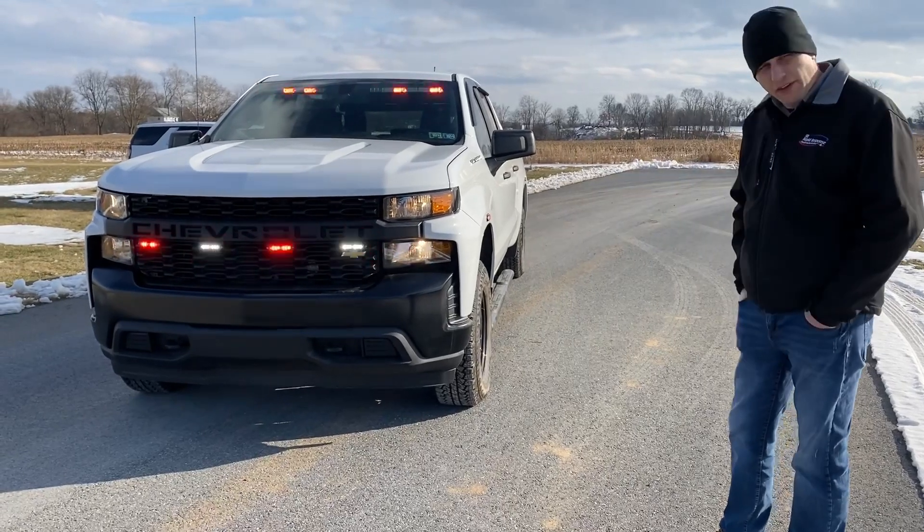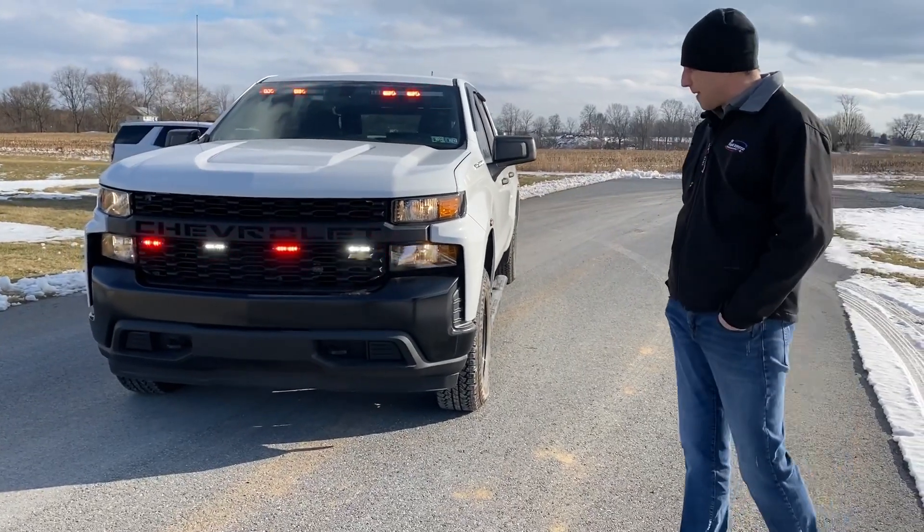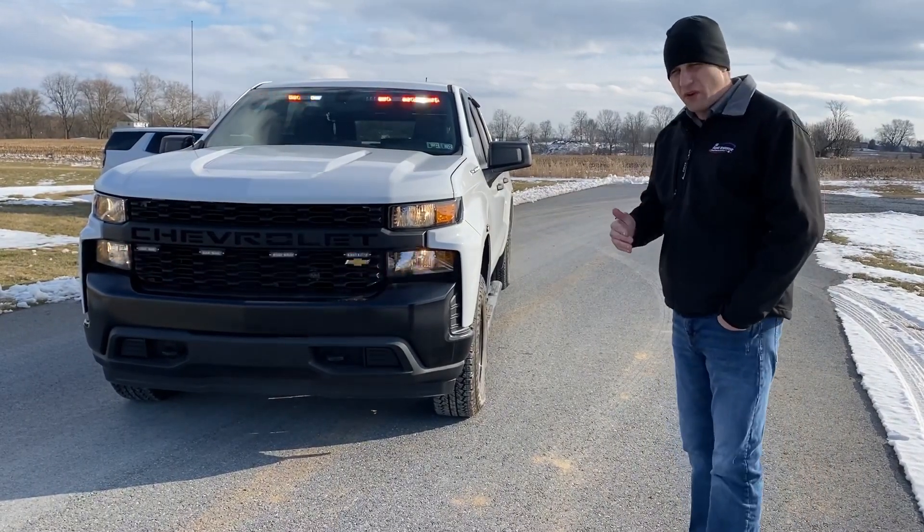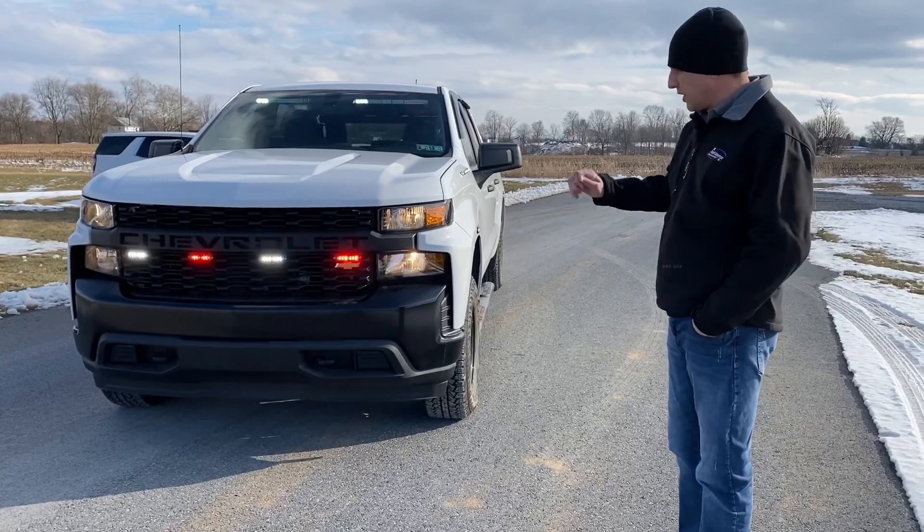We have some T-Ions mounted in the grille — four of them mounted in the grille. They're mounted on an L-bracket, they're duo, so they're going to flash red and white. Right now I do have the vehicle in neutral, so slide position three.